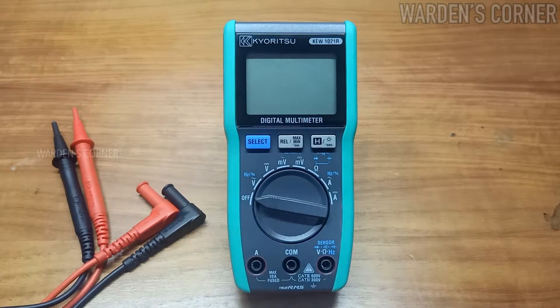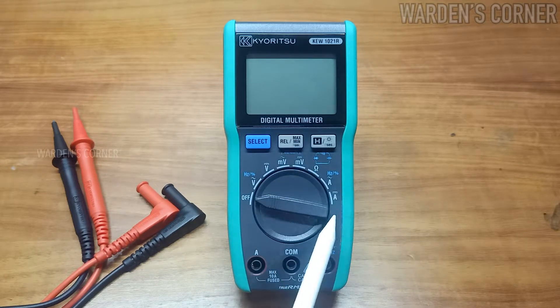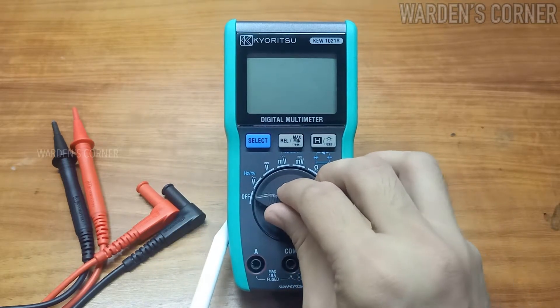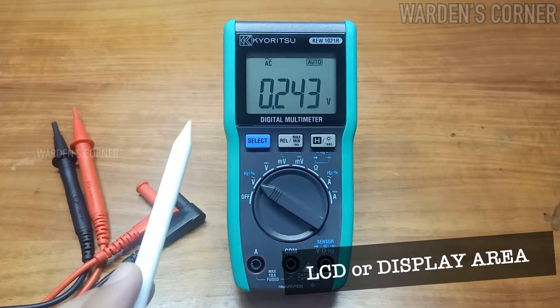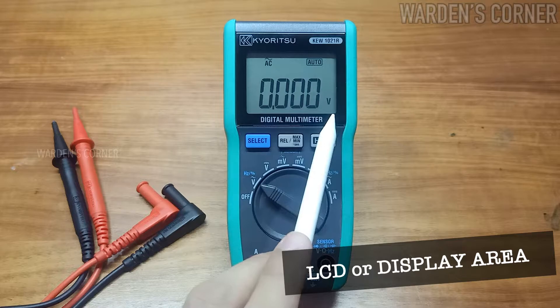We need to identify the parts of this instrument. First, the function switch — it is where you can select the appropriate testing range for your task. Let's select the AC volt range to turn on the equipment. This is the LCD, or simply our display; this is where readings take place.